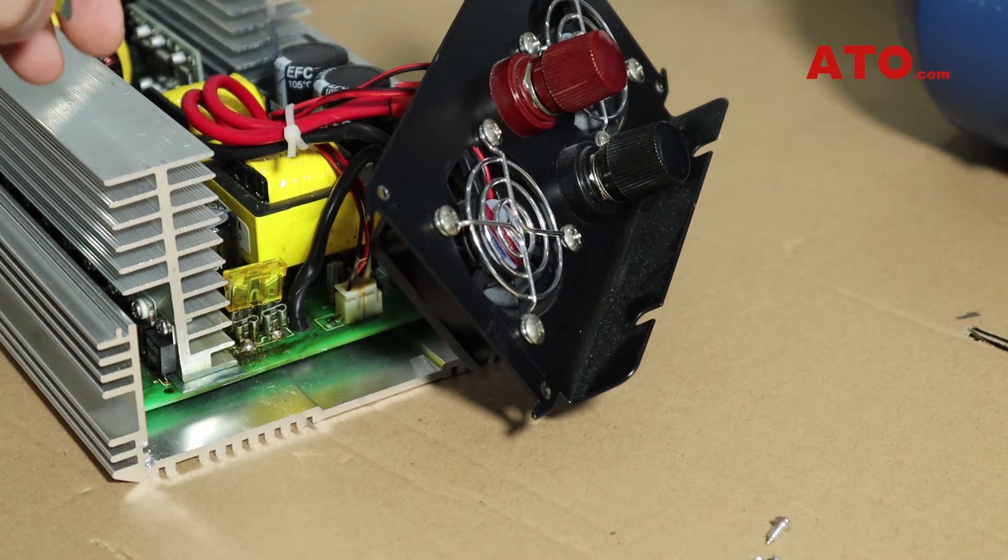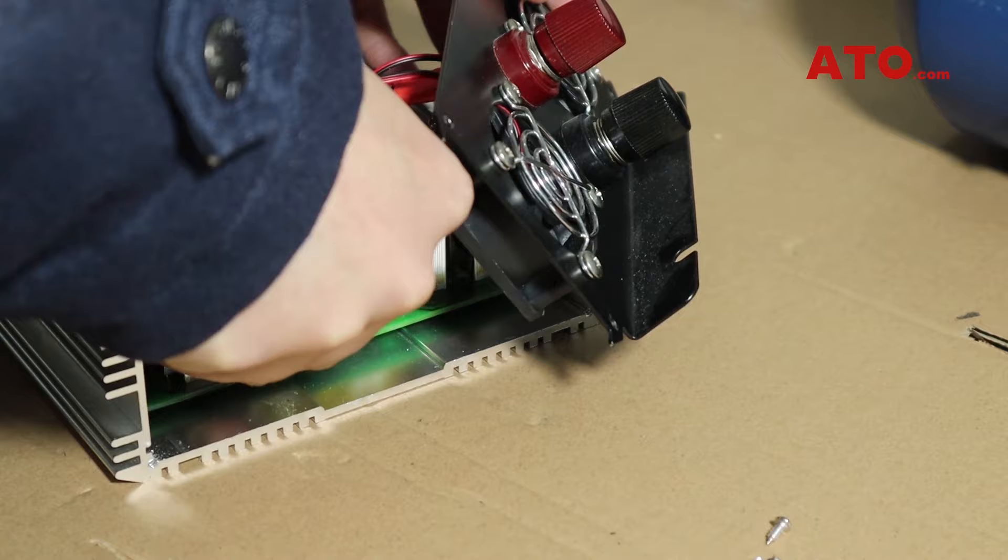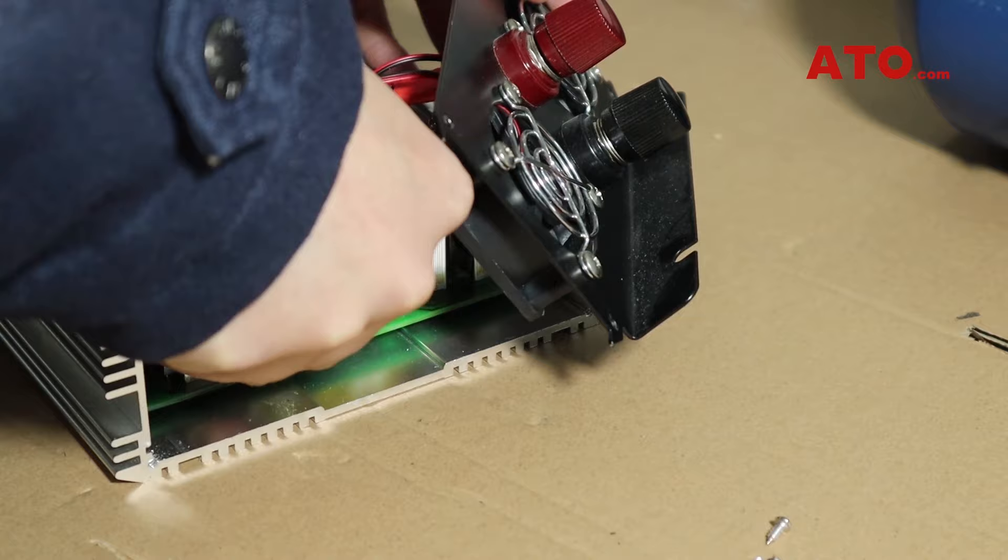Before installing a new fuse, make sure you choose the right type according to the specifications of the inverter. To install it, just insert it into the original place.